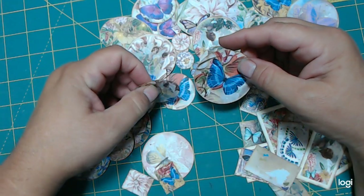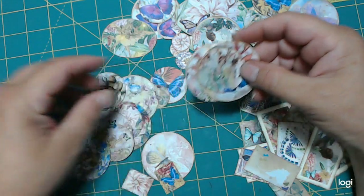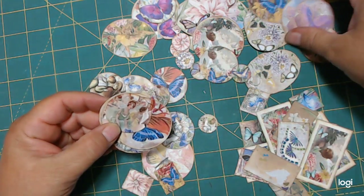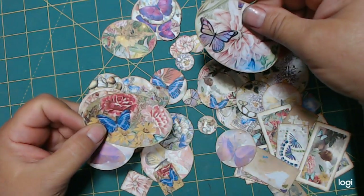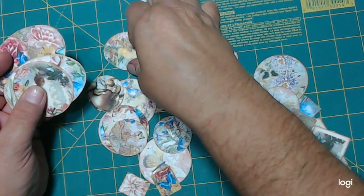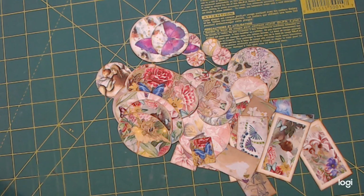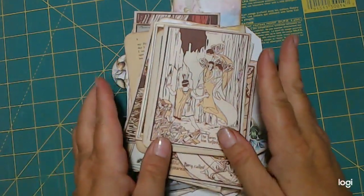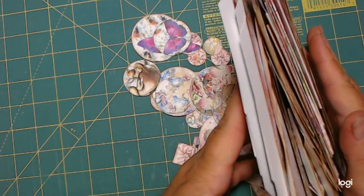And then you get the circles. I cut the circles in a couple different sizes, and I will show you what I plan to do with that. But there's still a lot of circles here. This is the ephemera. Then you get ovals, oval shapes, more circles, tiny circles, more ovals. There's a lot here, and whenever I start stacking it in a pile, that is a good, really thick pile.